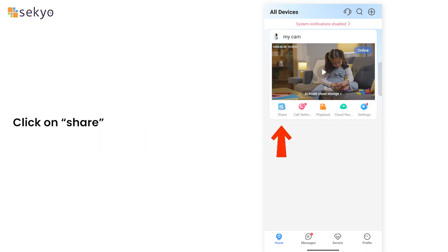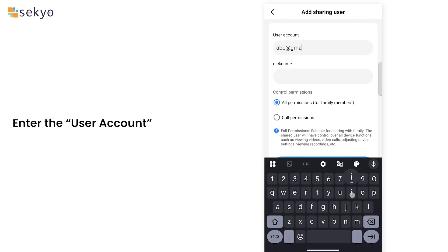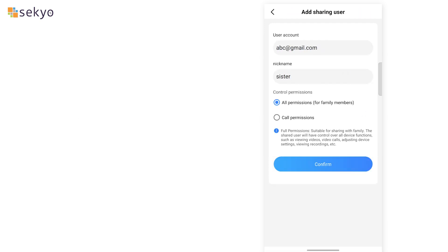Click on Share, then click on Add Sharing User. Enter the user account and click on Confirm.